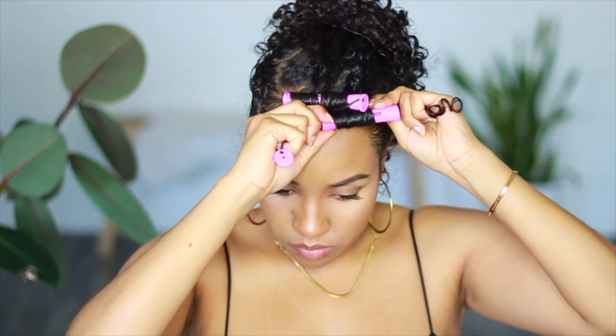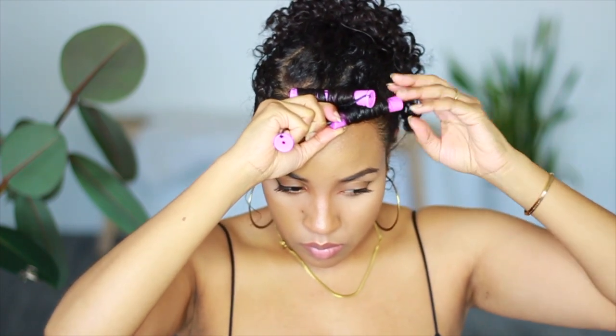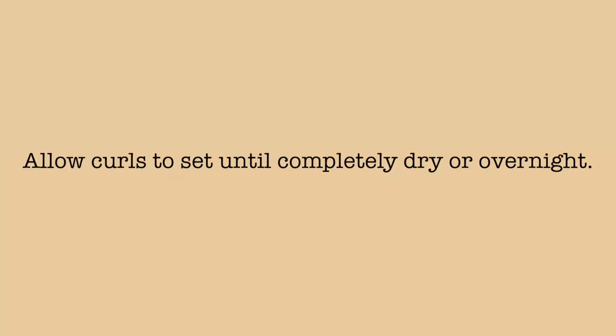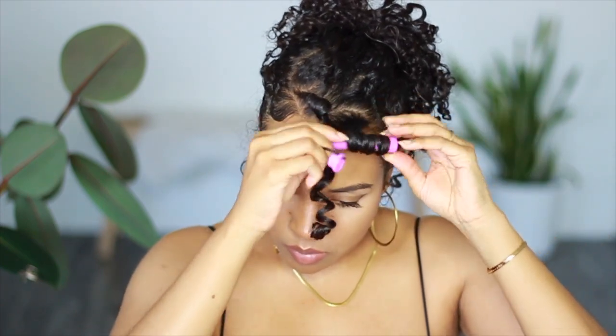I let the perm rods air dry overnight and took them out in the morning. But of course, if you prefer, you could just pull face-framing hairs without doing this step. Using perm rods guarantees that the curl will come out perfect — it's excellent if you're having a bad hair day, and it adds a more polished feel to each of these styles. After allowing the curls to completely dry, I unravel them gently, and to maintain them throughout the week, I wrap my hair around the perm rod dry every night and cover it with a satin wrap to keep the curls nice and bouncy.